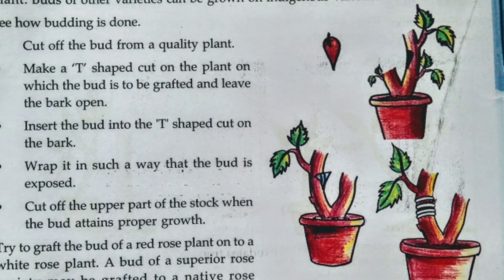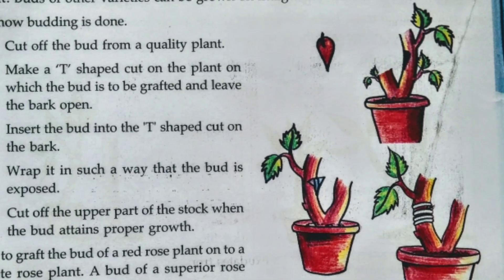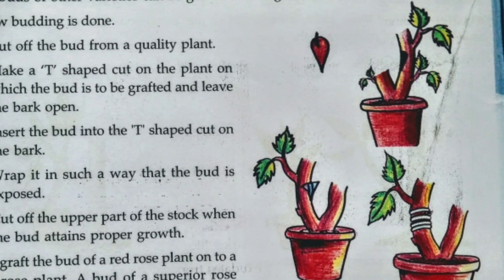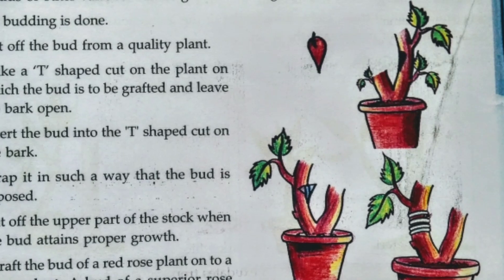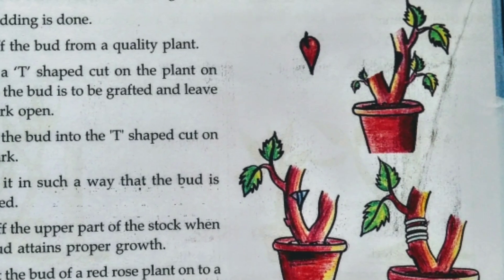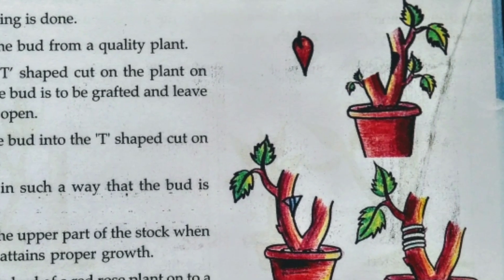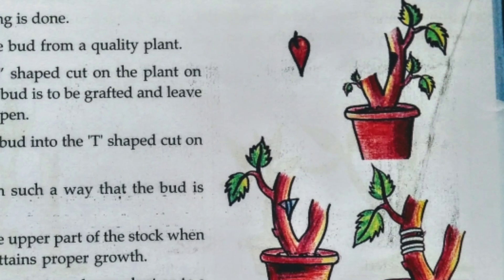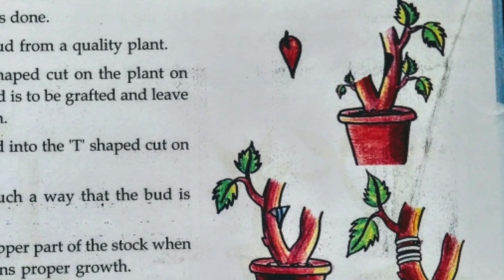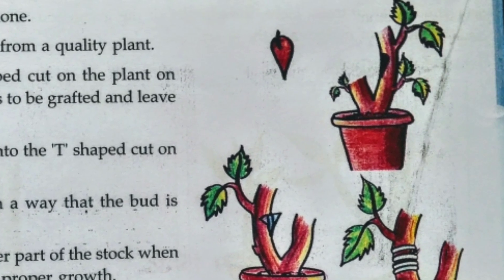See how budding is done. First, cut off the bud from a quality plant. Second, make a T-shaped cut on the plant on which the bud is to be grafted, and leave the bark open. Third, insert the bud into this T-shaped cut on the bark. Fourth, wrap it in such a way that the bud is exposed. Fifth, cut off the upper part of the stalk when the bud attains proper growth.